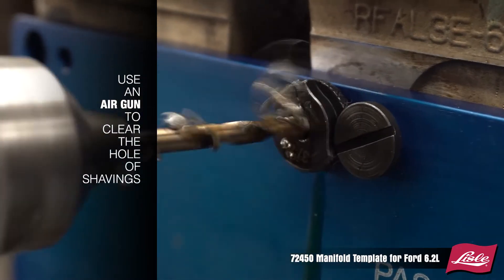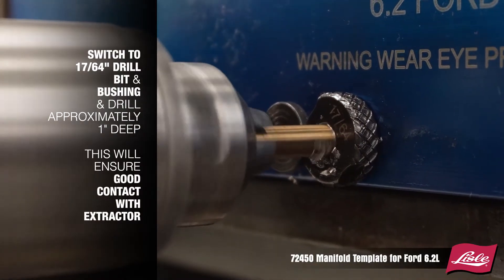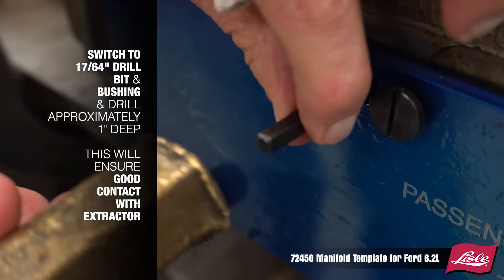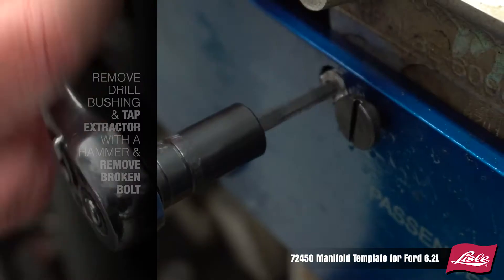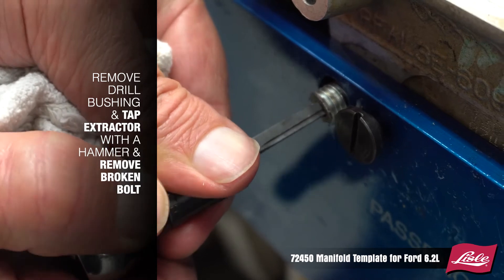Use an air gun to clear the hole of shavings. Switch to the 17/64 inch drill bit and bushing and drill approximately 1 inch deep. This will ensure good contact with the extractor. Remove the drill bushing and tap the extractor with a hammer to remove the broken bolt.